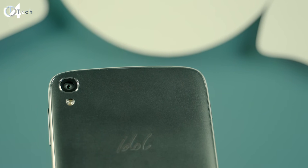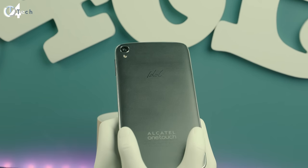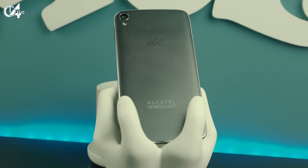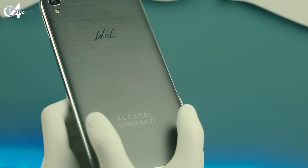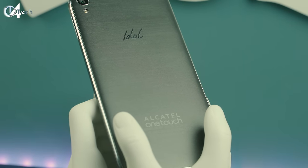On the top left you're going to find your 13 megapixel camera with a single LED flash. The Idol 3 may look like it's made of high-grade premium materials on the back side, but it's in fact plastic. That plastic is pretty much texturized like an aluminum or metal brush finish, and you'll notice this when you pick it up in the hand.